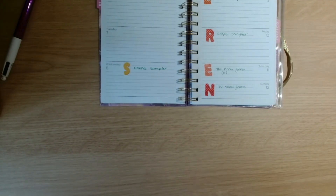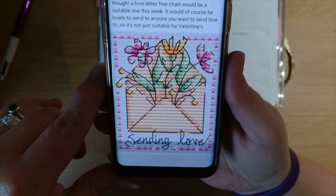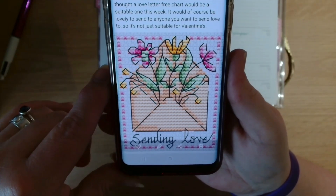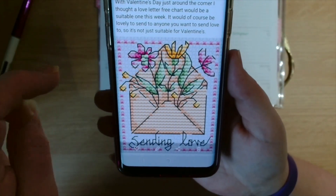Last but not least, we have the Darin Jones Friday Freebie. She says with Valentine's Day just around the corner she thought a love letter free chart would be suitable. It would of course be lovely to send to anyone you want to send love to — so it's not just suitable for Valentine's Day. It's an envelope with some gorgeous flowers and it says 'Sending Love' underneath.